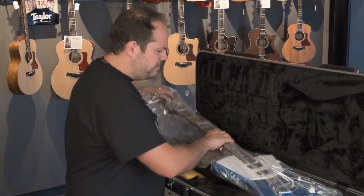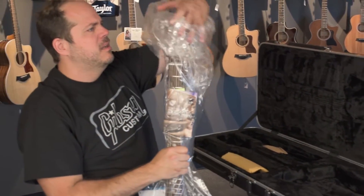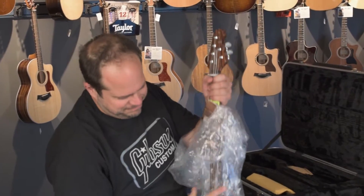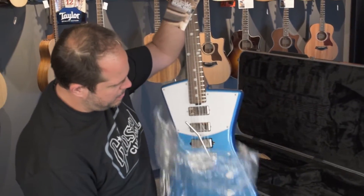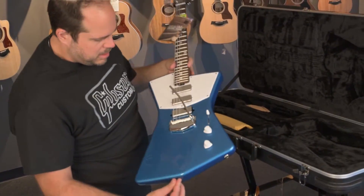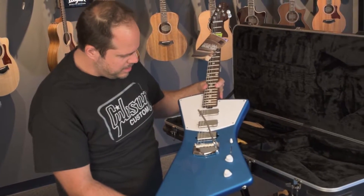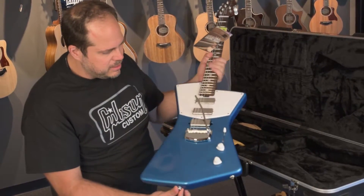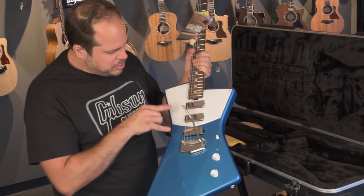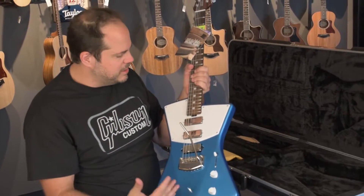The guitar is light. Oh, it smells good. The blue is so lustrous in person — it's a little more turquoisey, a little greener than the pictures show online. These knobs are killer, they look fantastic. These are DiMarzio built and designed mini humbuckers made specifically for this guitar.